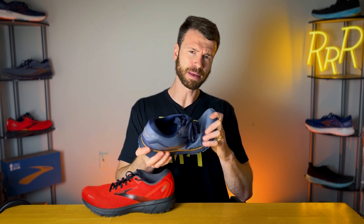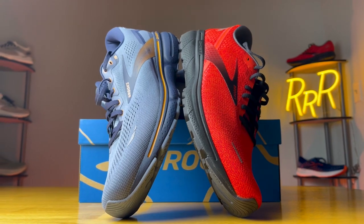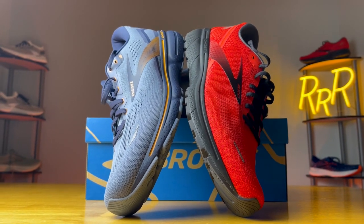Something else I noticed is that the softer foam on the Ghost 15 is going to be a little bit more flexible. You have a slightly easier bend in the forefoot region and the shoe has a little bit more twist to it, while the Ghost 14 is going to be a little bit more rigid and stiffer. So you do have some increased flexibility with the new updated softer foam in the Ghost 15, which may be a plus or minus depending on who you ask.